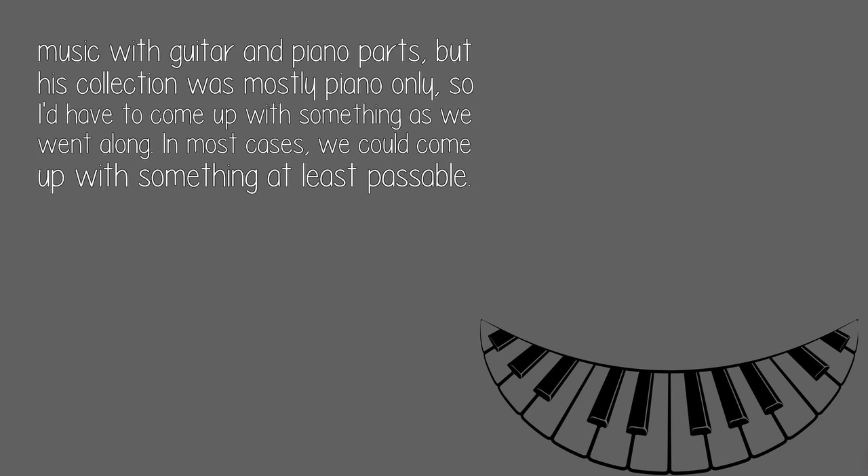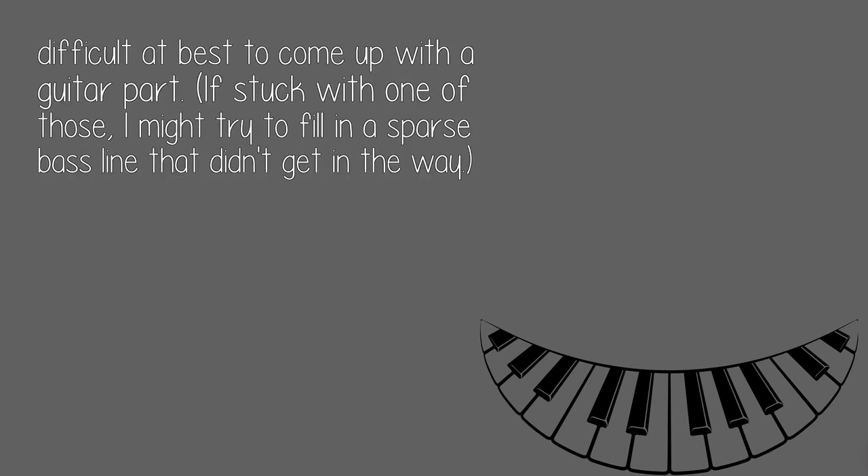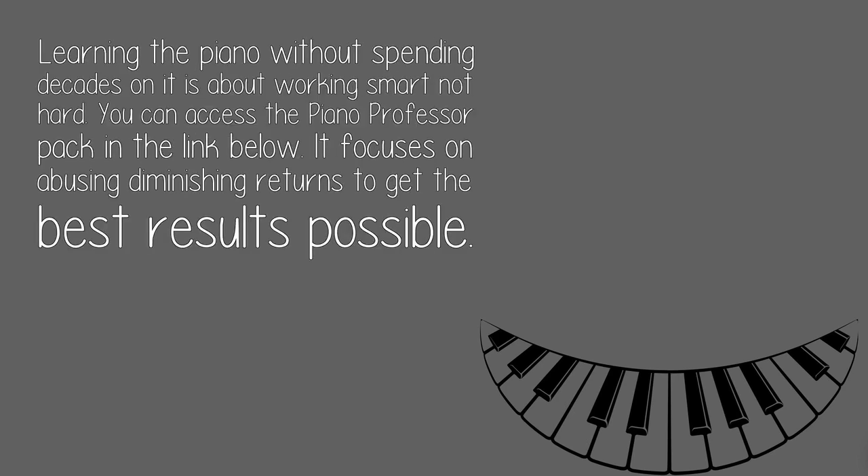In most cases, we could come up with something at least passable. Of course their music was pop, so it was always possible to play the melody line at first, then fill in chords after a few passes through. I've heard some very complicated jazz and classical piano pieces that might be difficult at best to come up with a guitar part. If stuck with one of those, I might try to fill in a sparse bass line that didn't get in the way.